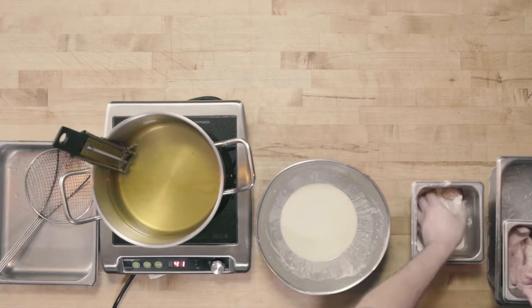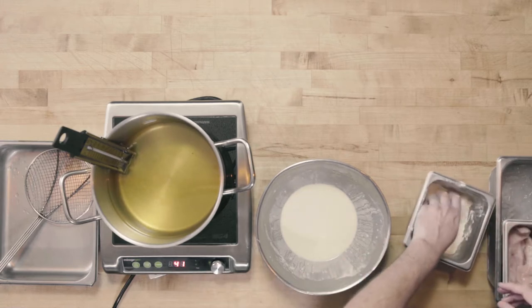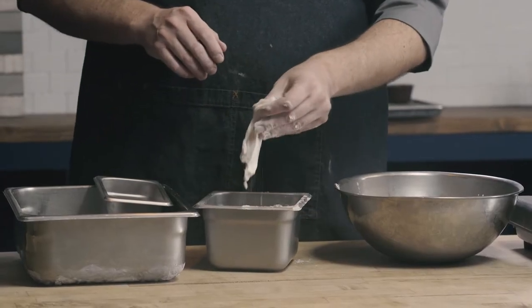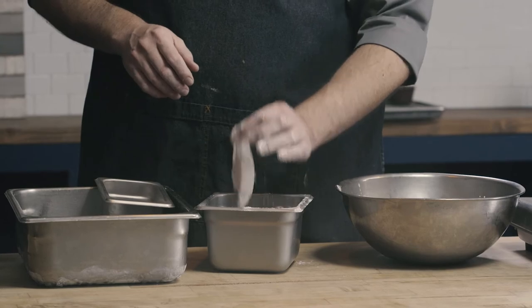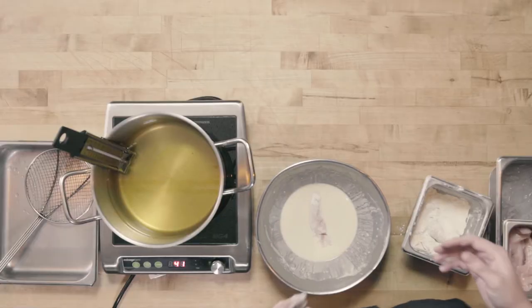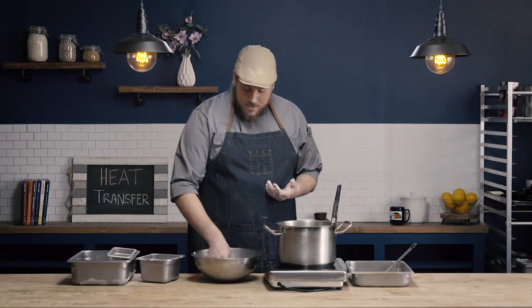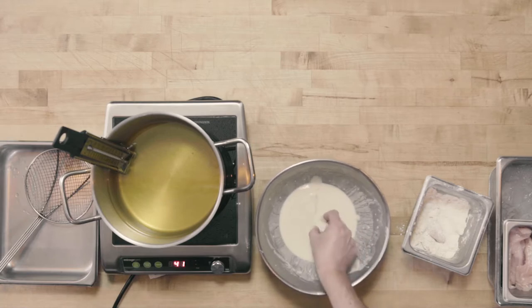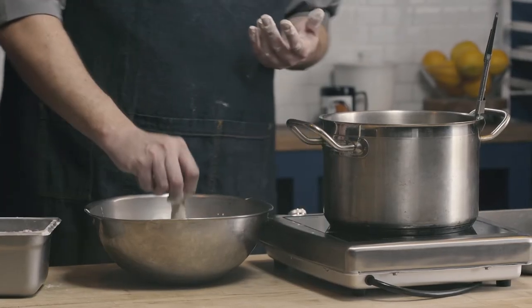I'll dredge a few of my chicken strips here. I'm always going to give my products a good shake after each dredge, and then it's going to go right into my batter. I'm going to have a dry hand and a wet hand. My wet hand is going to run my product through the batter, and then it's going to go into our oil.